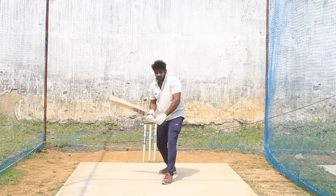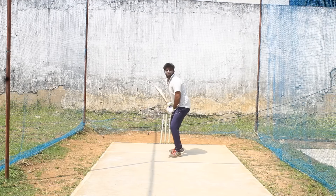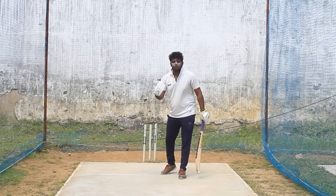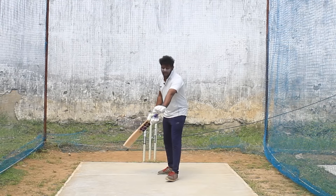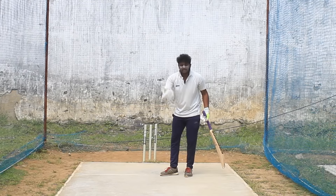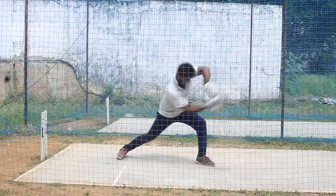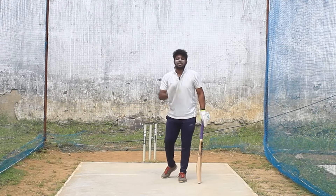If the ball is pitched up, you can go to the back foot and just punch it. If you pick up the ball early - hitting it on the rise - you can play half-volley shots and hit on the rise at the right height. This gives you power and you can deal with different lengths. Connect the ball on the rise and you can cover any length of distance.